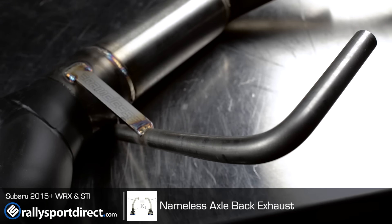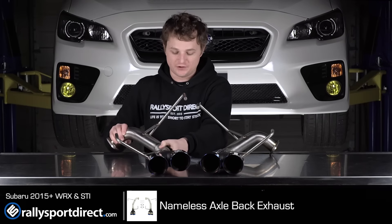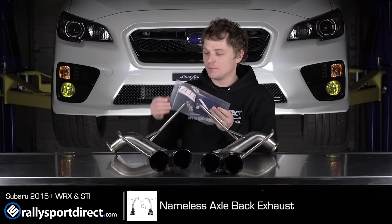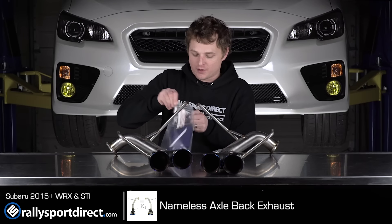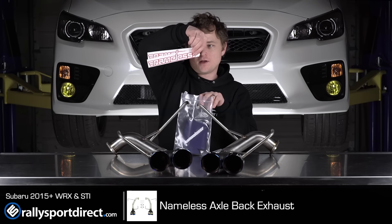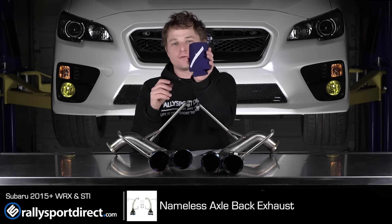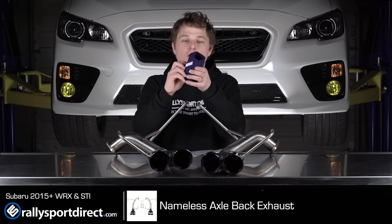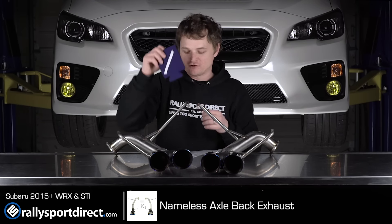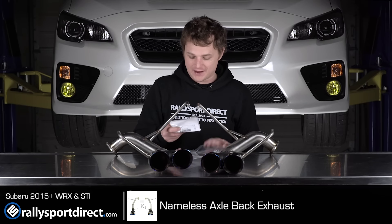A couple other features I should point out. Nameless actually has their name stamped on all the little brackets here, which is pretty cool, a nice little feature. It also comes with some pretty cool goodies. You get some sweet Nameless stickers, and a cozy — a function over form cozy — for all your beverages while you're working on your car. You can store your beverages in there.